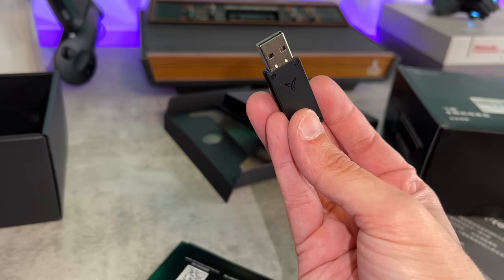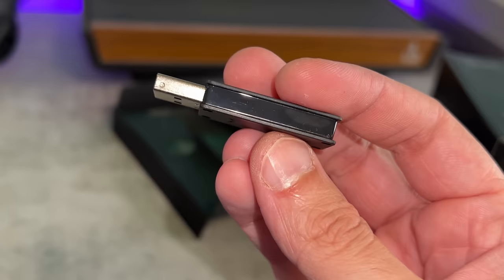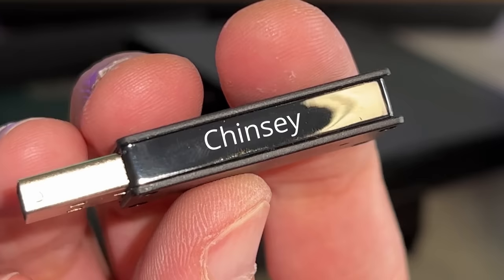This dongle is identical to those from their other models, which I'm not a huge fan of. You have this flat matte plastic sandwiching gloss in the middle, and it feels incredibly cheap and chintzy. Chintzy really does describe the build quality of this dongle.